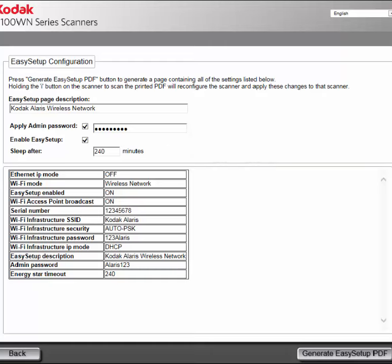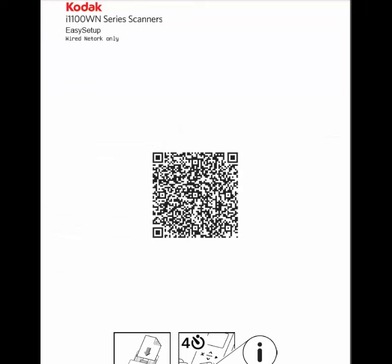Verify all the settings are correct and then click on Generate Easy Setup PDF. A PDF file will open which can be printed out.